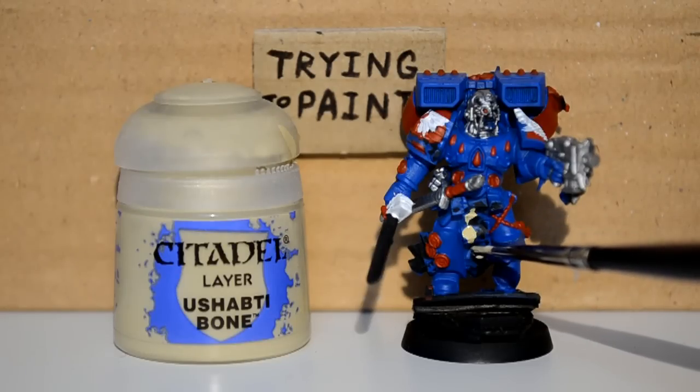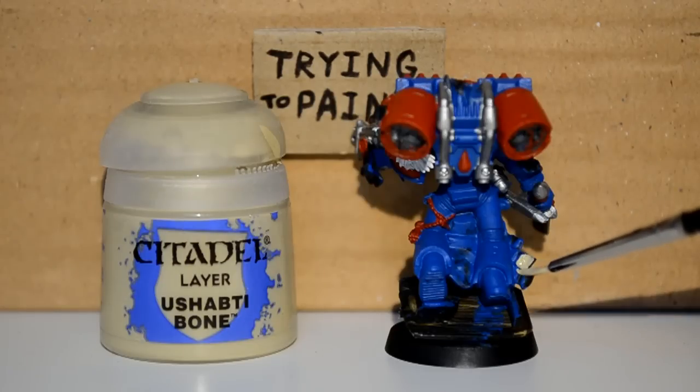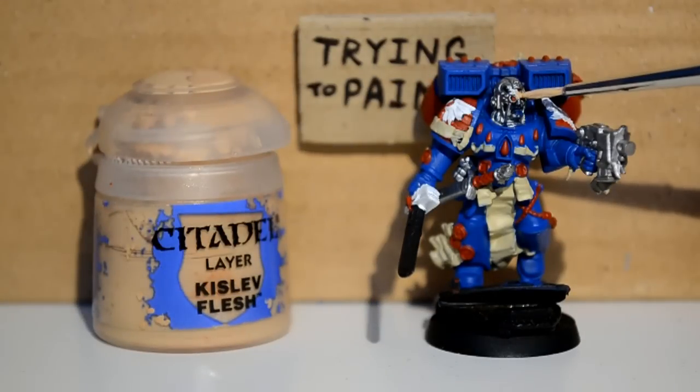Then on to the Ushabti Bone. Another thing I made sure this guy had was tons of purity seals — I made sure he had the legs where he's got like a loincloth that's made out of parchment or whatever. So there's a ton of that on this guy to do.